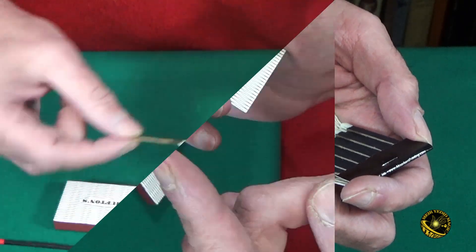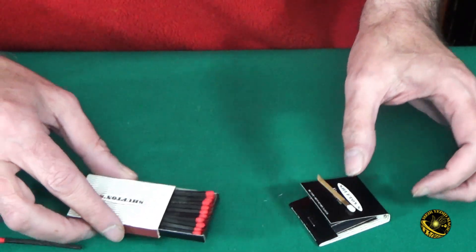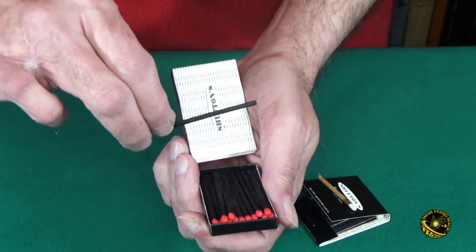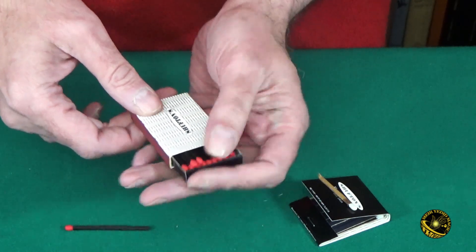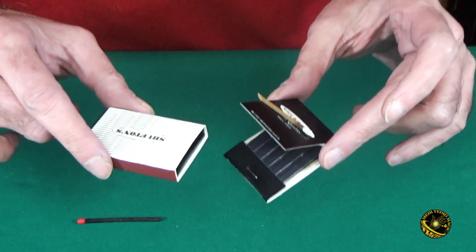Maybe you should try it at home. That was Steve Shufton's Ultimate Floating Matchbook. But he also has a box version, where you open the box, you take a match and it floats just like you saw before over the box. Both of these are impromptu, they're self-contained, they're always ready to go, and I highly recommend them.